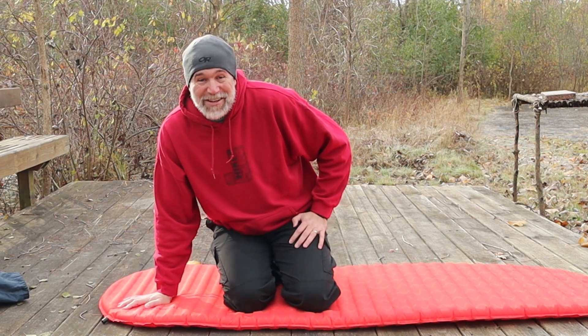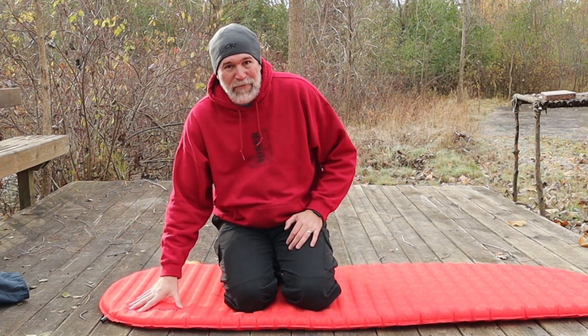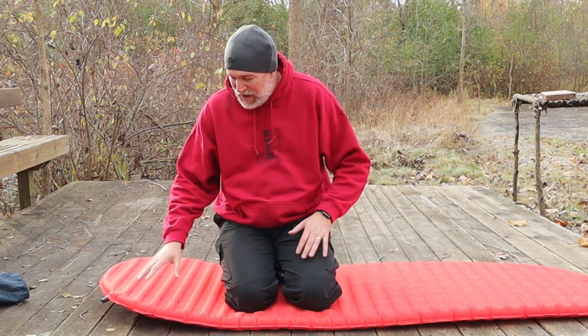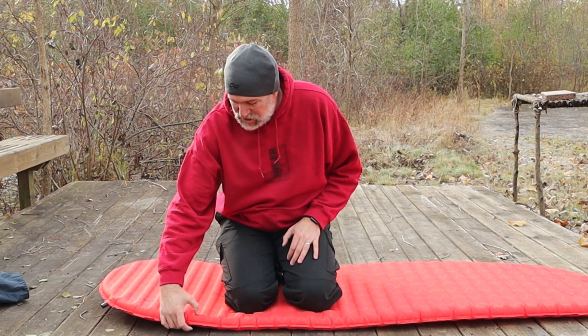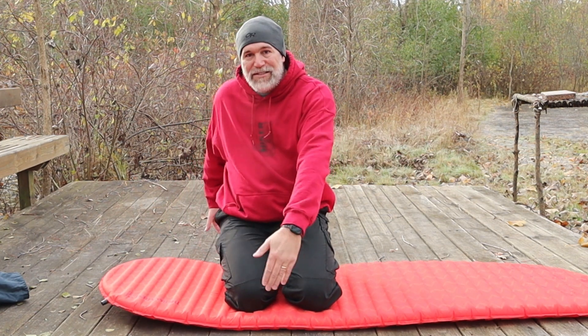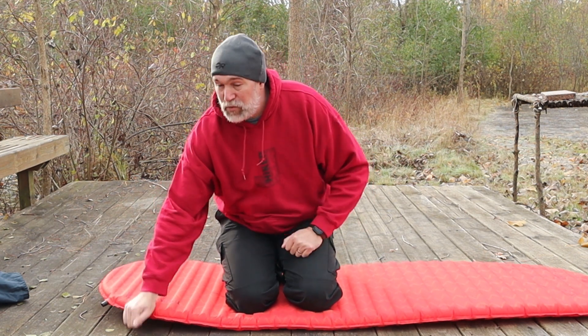I've used this actually in the summer. I know it's a little bit heavier for backpacking, but definitely for camping in my Jeep where it's hard in the back, this is a go-to for real big comfort. When you're talking two inches of thickness, lots of length, lots of width — it's just really comfortable out in the elements in cold weather or on a really hard surface.